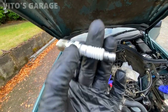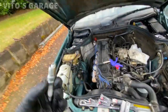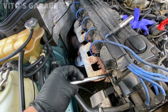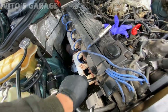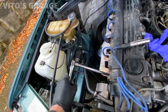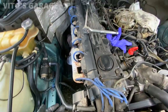Here's the NGK spark plug. Put some copper paste on the threads — it's made in Japan. Be really careful installing the spark plug, don't drop it. When you tighten it, it doesn't have to be crazy tight, just do it snug — that's all you need. Then reinstall your spark plug wire and move on to the next one.